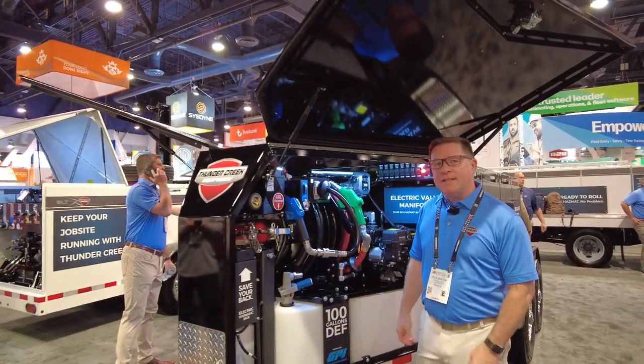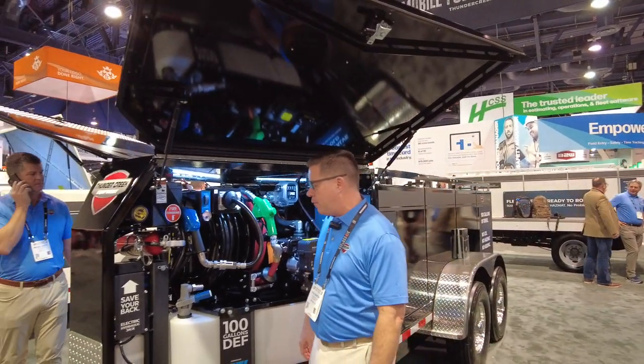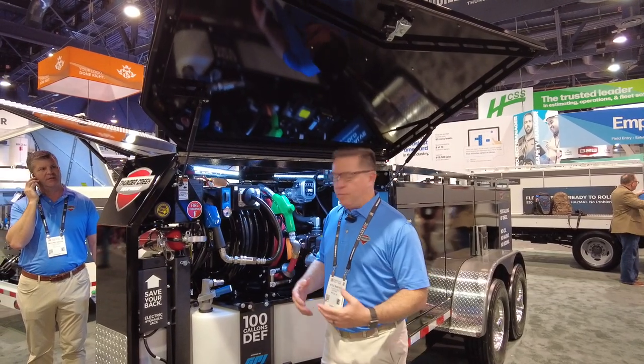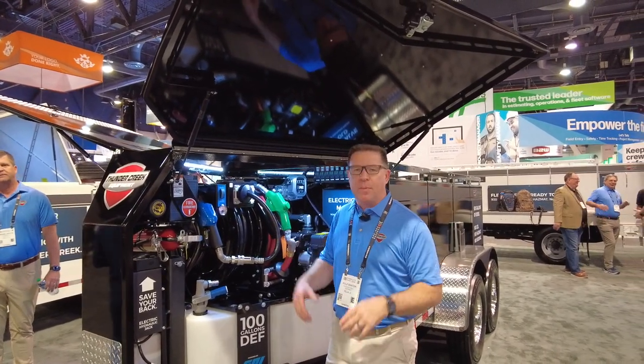Today I'm going to go over our MTT model, that's a multi-tank trailer. This one is our MTT 920. This falls in our best category of our sales. Companies that buy this are companies that are looking to control their own fuel and their own diesel exhaust fluid without having to pay extra for companies to deliver it.